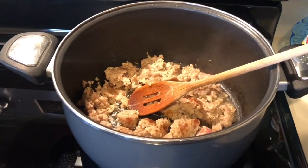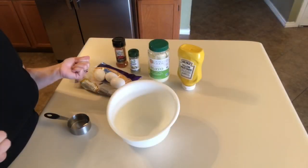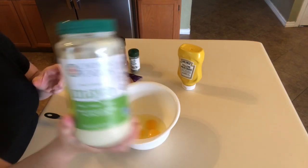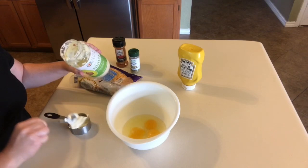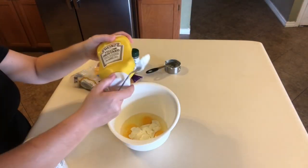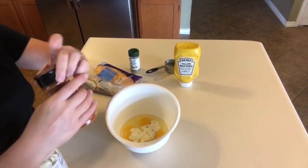Over here I'm making a keto sausage breakfast casserole. I have the sausage cooking up, almost thoroughly cooked, and I'm going to throw in onions, cabbage, and some zucchini with the sausage and let it all cook down. While the sausage and vegetables cook together, I'm going to make the egg mixture to pour over the top: three eggs, a half cup of mayonnaise, a couple teaspoons of mustard, and a little bit of cayenne pepper.